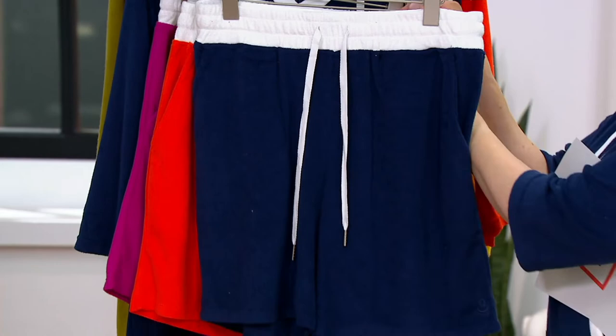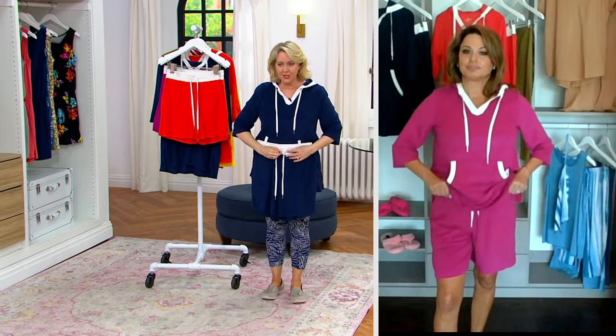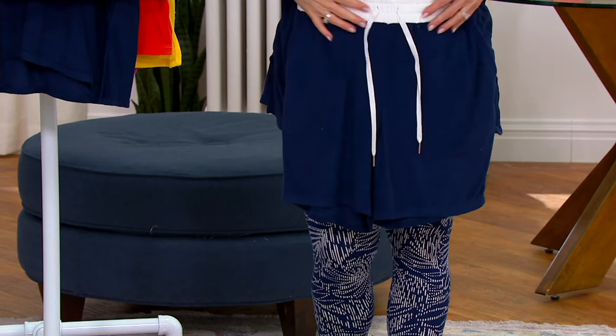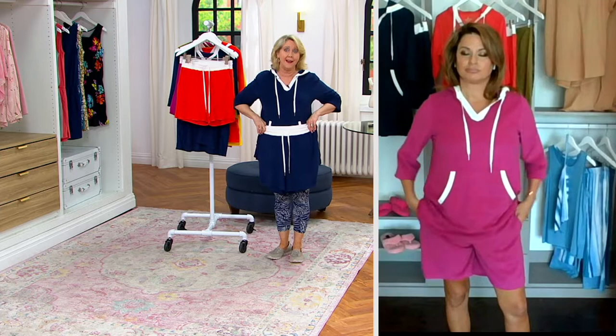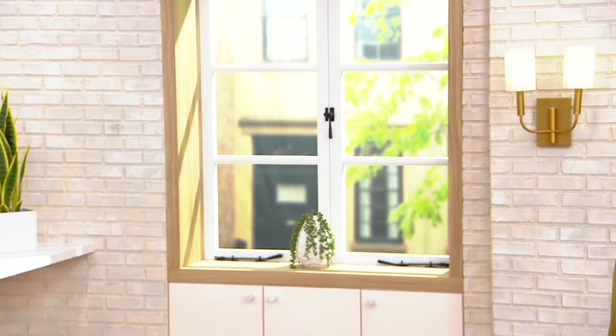How tall are you, Carrie? I'm five-foot-four and I'm in the small. I would wear these in the medium, and I'm going to hold them up so you can see where they'd hit me. Here's the top of my knee — it's just a little bit above that. So it's not going to be down to the knee like an eight or nine inch inseam, but it's still giving coverage. It's not a short-short, not up on the thighs.